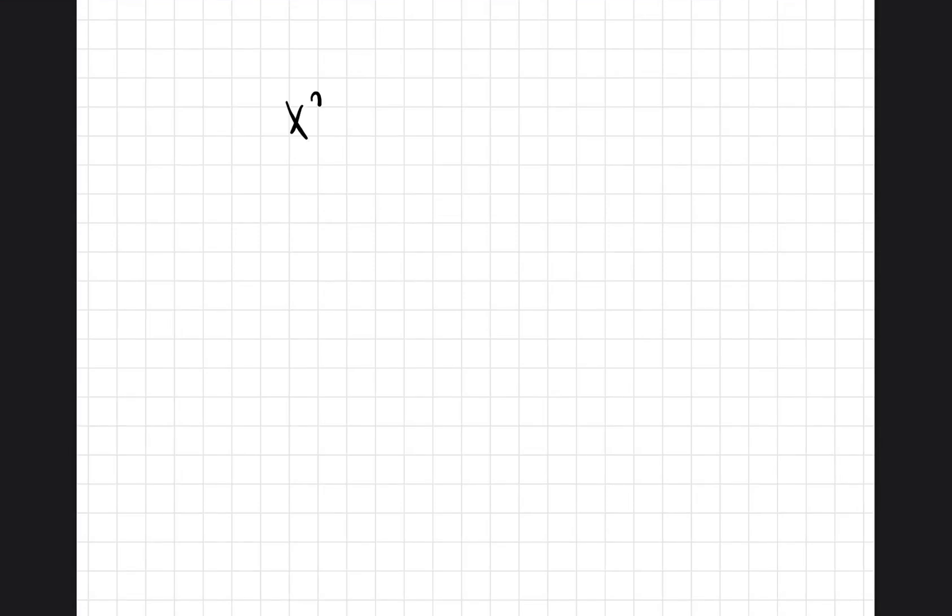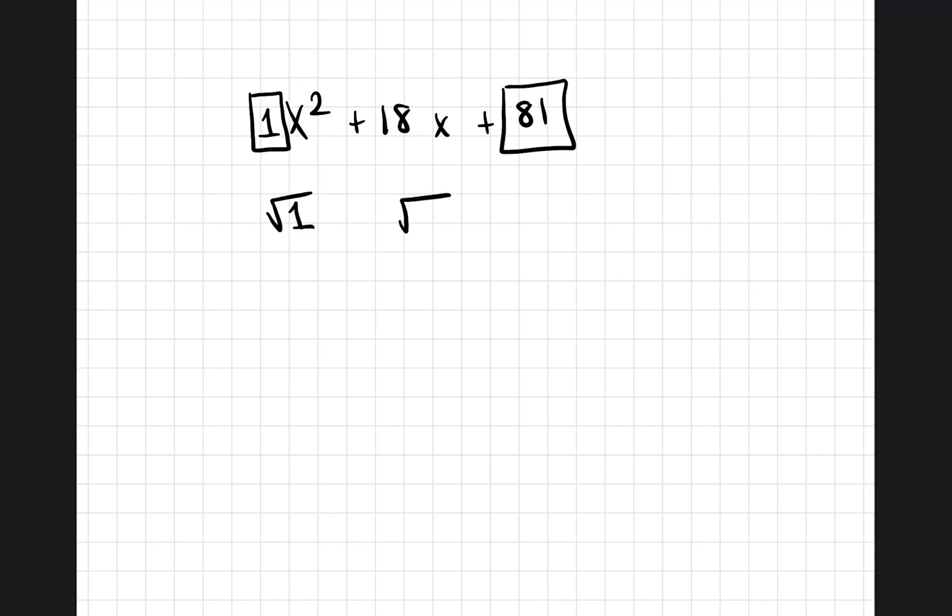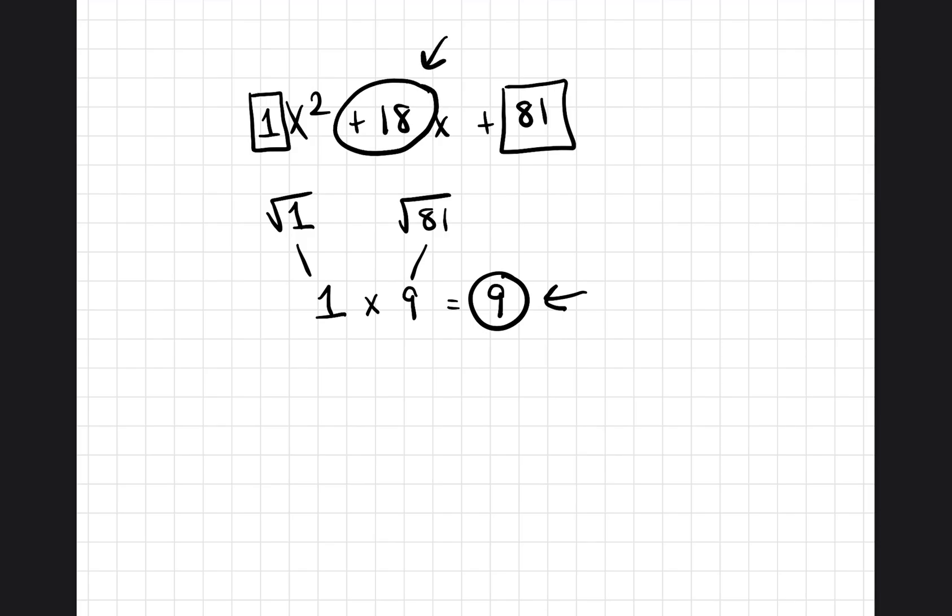In this video, I'm going to show you how we can determine whether something is a perfect square trinomial. It's very simple. You take the very first value — here an invisible one — and the very last value, and find the square root of both. The square root of 1 is 1, and the square root of 81 is 9. Multiply those together: 1 times 9 is 9. If this number is half the middle number, then it is a perfect square trinomial. Since 9 is half of 18, yes, this is a perfect square trinomial.